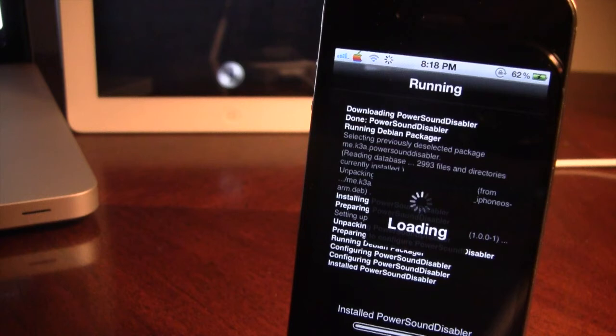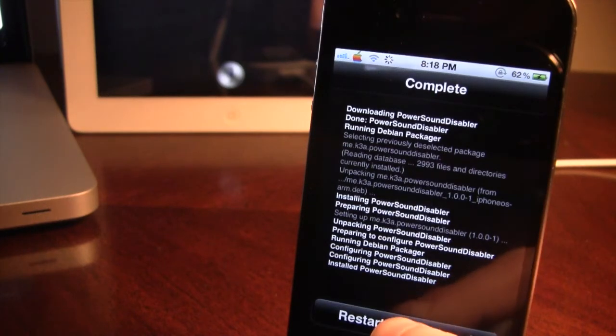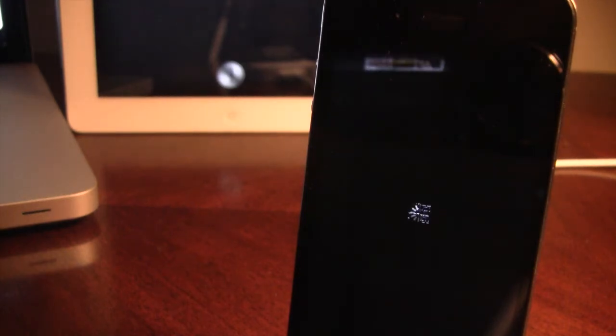Once downloaded, you will have to restart your springboard, just go ahead and restart it. And now, there are no options to configure with this tweak.